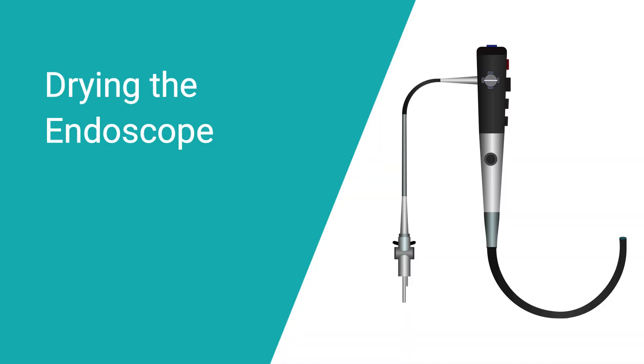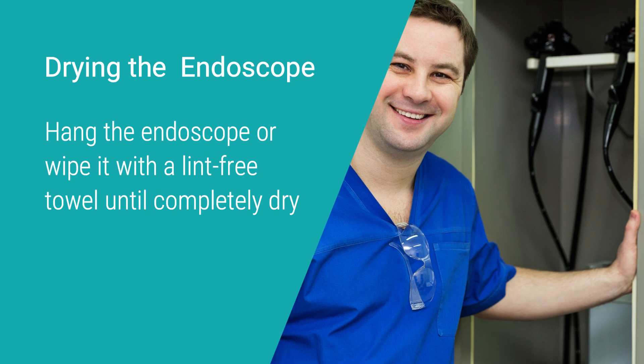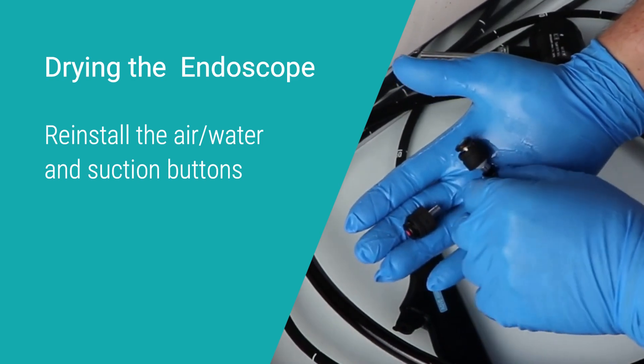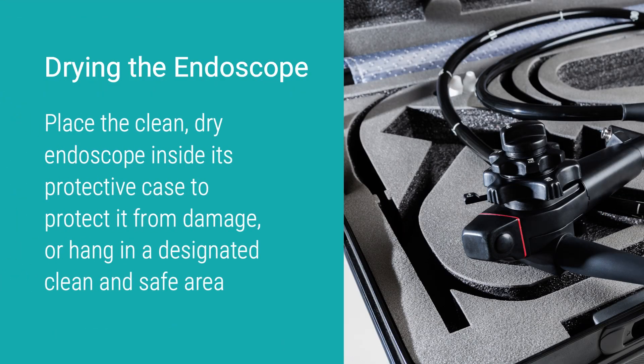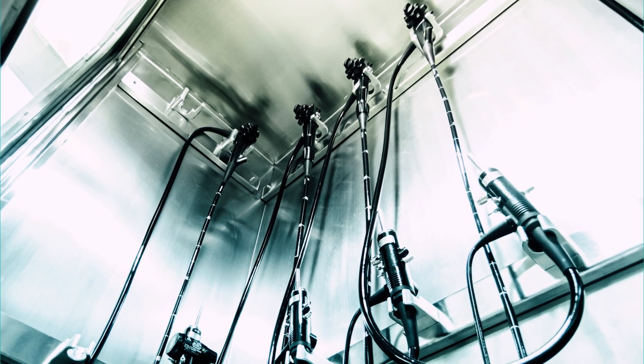Drying the endoscope: using a clean, dry syringe, push air through all the channels to dry them. Hang the endoscope or wipe it with a lint-free towel until completely dry. Reinstall the air-water and suction buttons. Place the clean, dry endoscope inside its protective case to protect it from damage, or hang the clean endoscope in a designated clean and safe area.